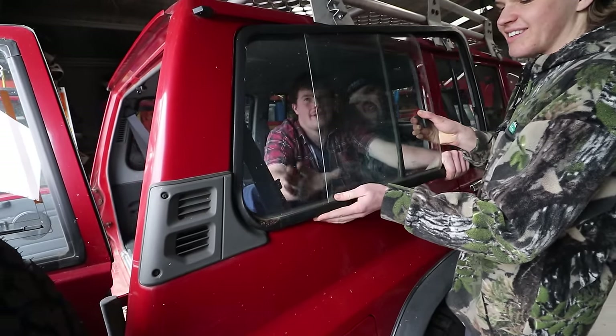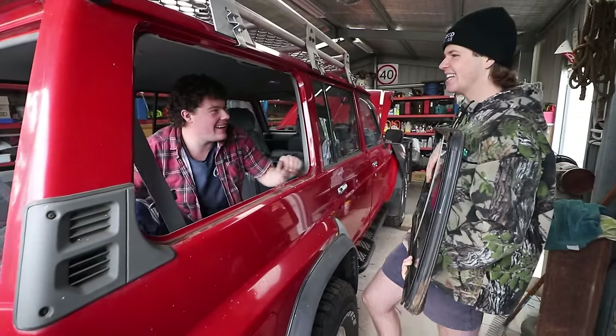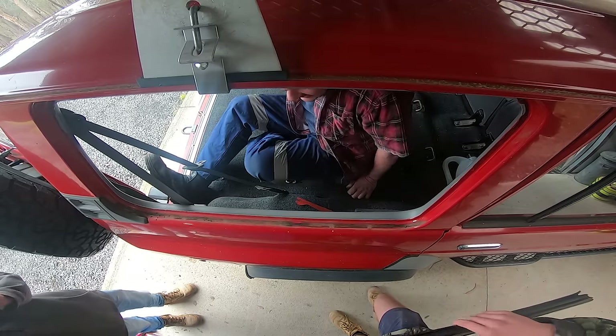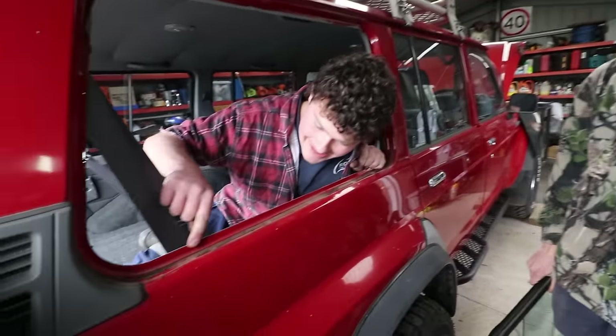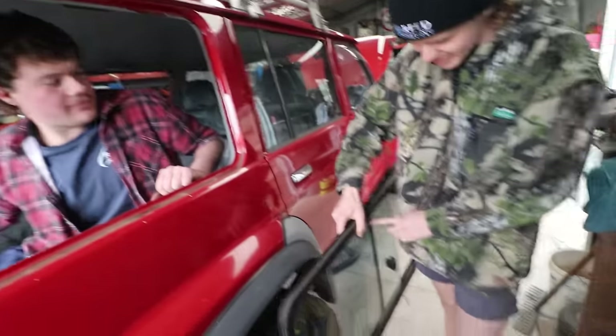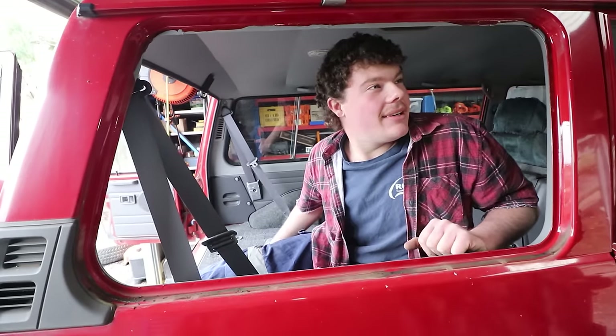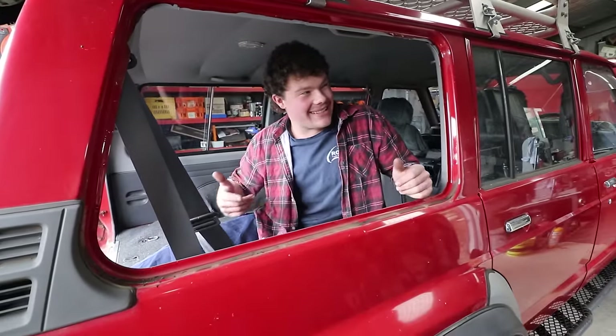That was so easy. That came out — I thought it was going to be difficult. Oh, there's no rust! There is no rust. You know what's funny? It actually looks really cool, just this whole window. Like, imagine if they didn't have the bit down the middle — just one big window. That's the whole point. I think the other thing about the emu wings is they look mint.